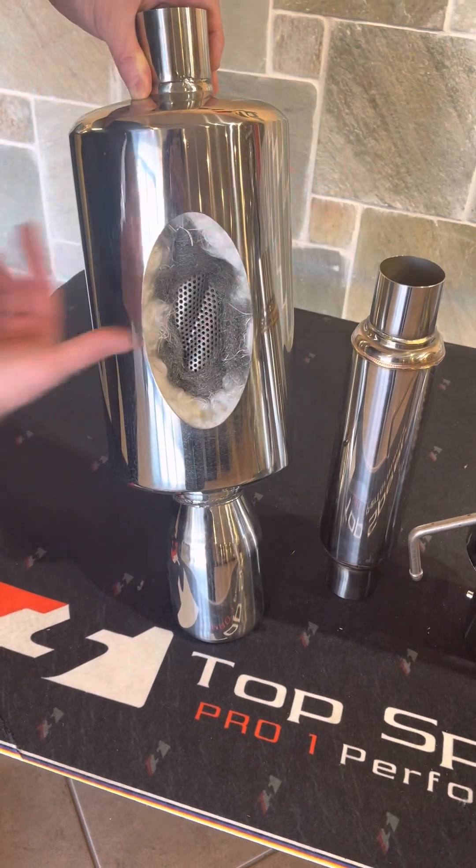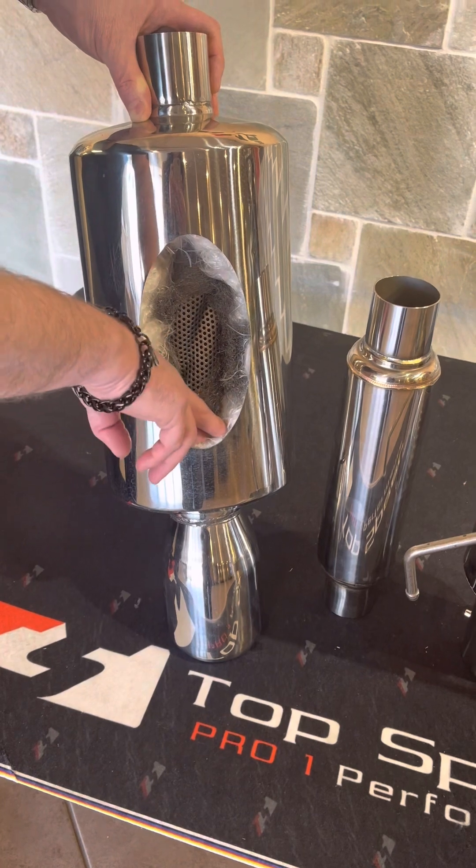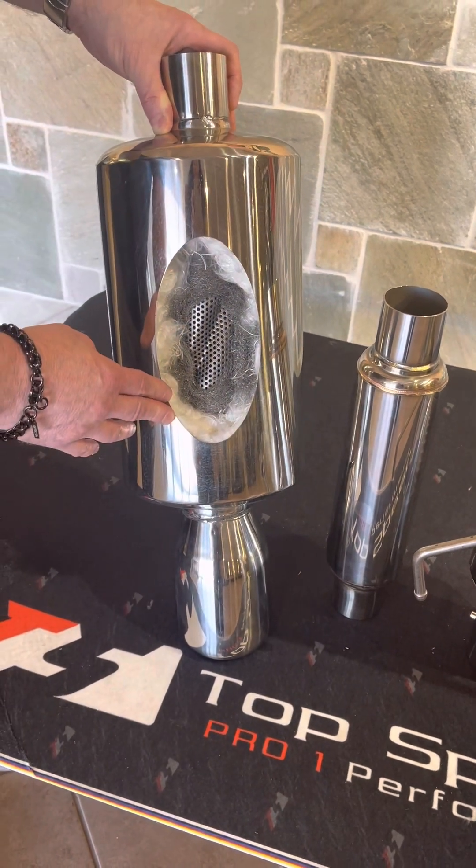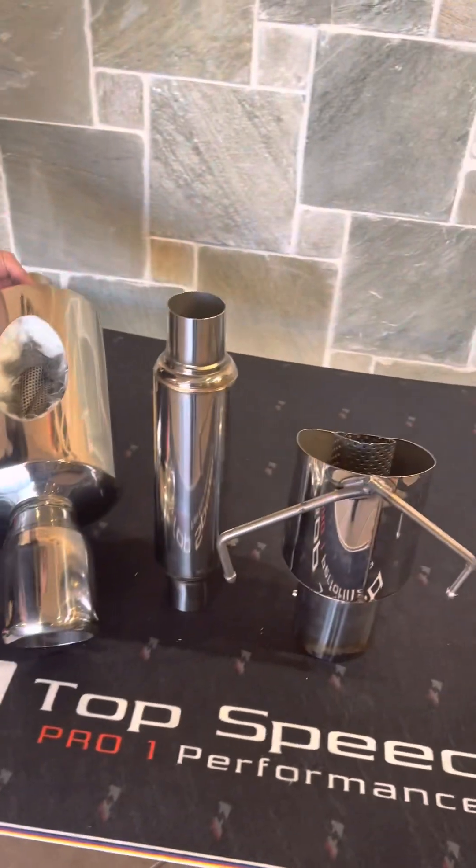We actually fold over several layers of fiberglass wrapping to do our internals on these mufflers. That's a little example of just the quality that you're going to be looking for. So that's a muffler.